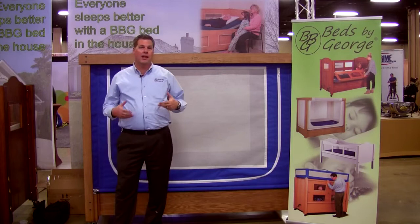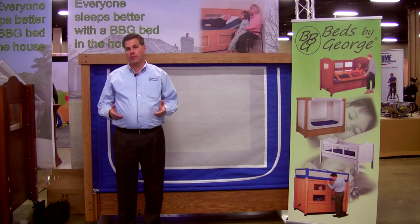Hi, my name is Aaron Clough. I'm the president of Beds by George and I'd like to introduce a new product that we've introduced here recently. We call it the Haven Bed.